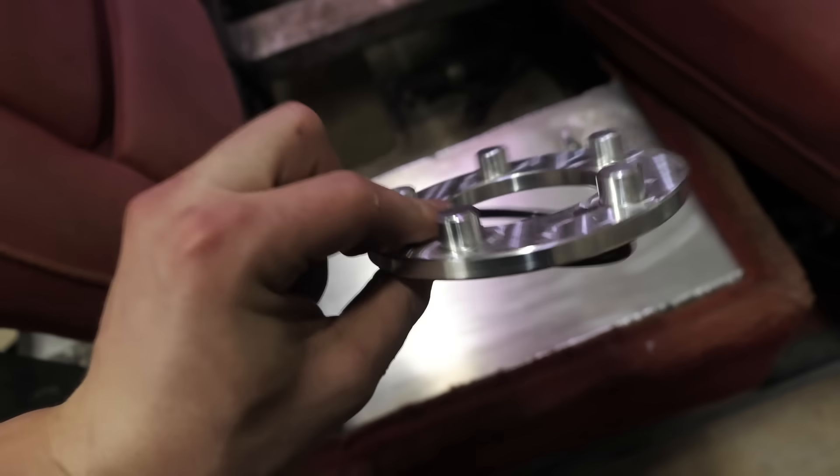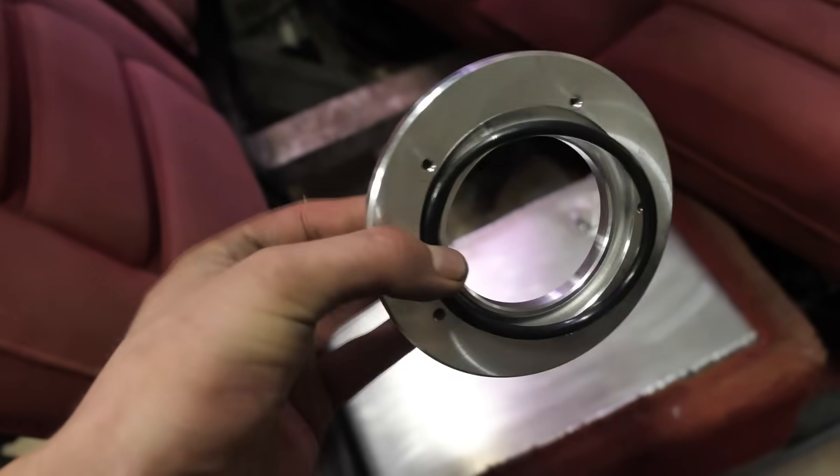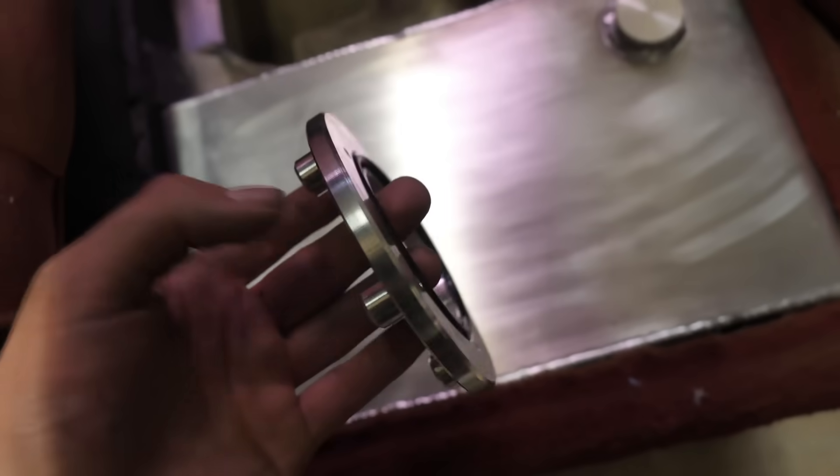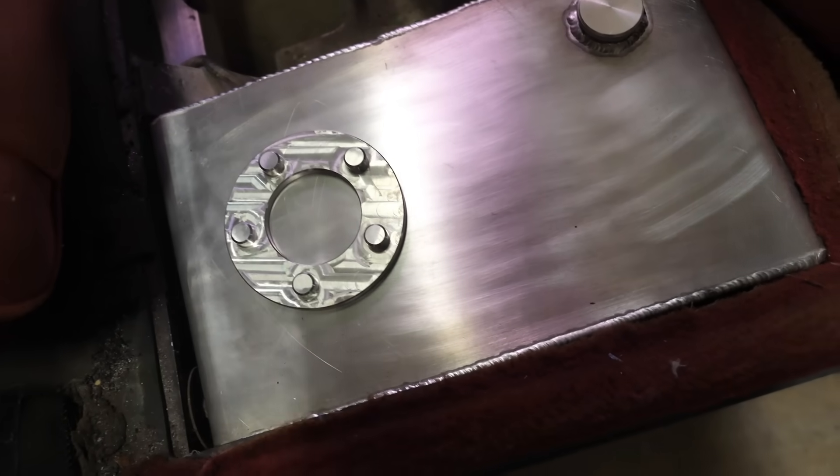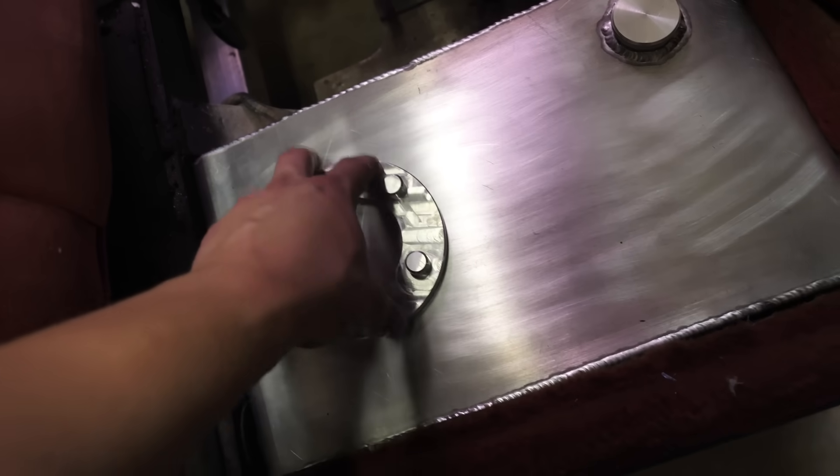I have this flange right here that I got from eBay and this fits right up to the high boost fuel pump, and then it's going to get welded on the bottom of the tank. But I'm going to worry about that a little bit later.